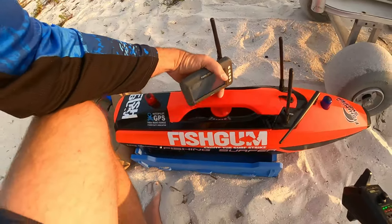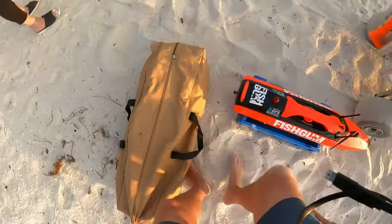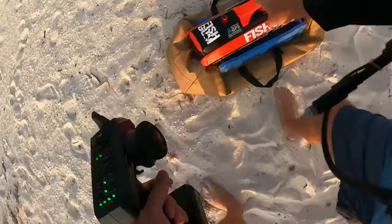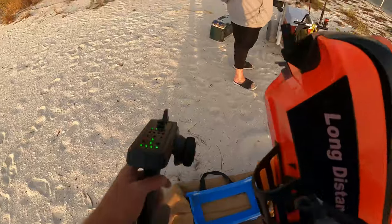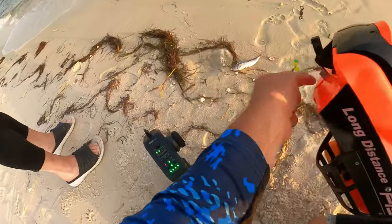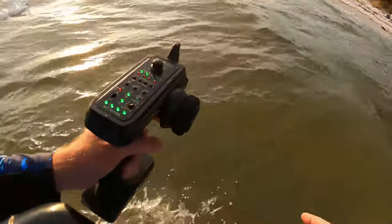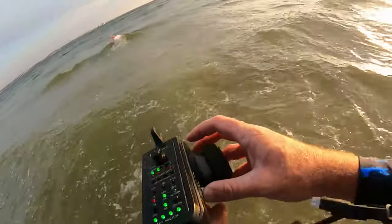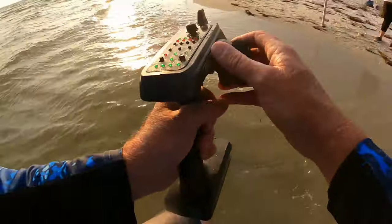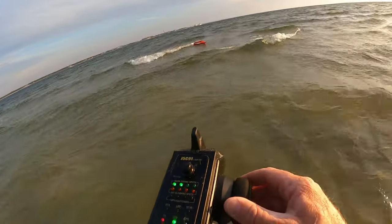A little deployment — sounds like it's working, that's what we need it to sound like. Pretty cool, huh? That's amazing — this RC boat just came right back towards me and delivered a cigar minnow onto a wreck.